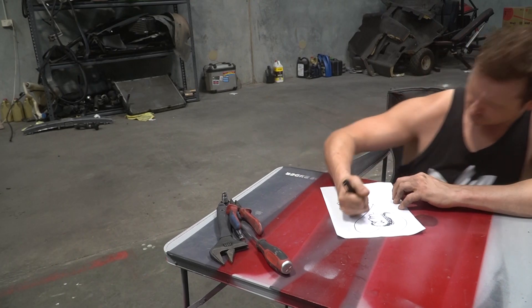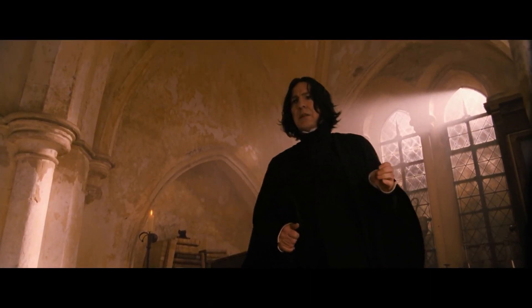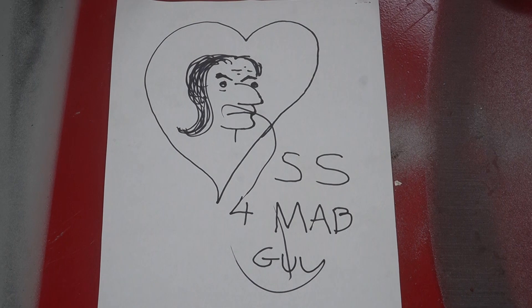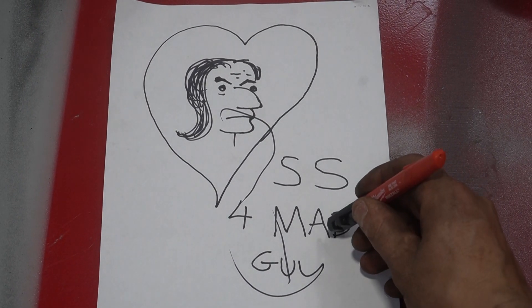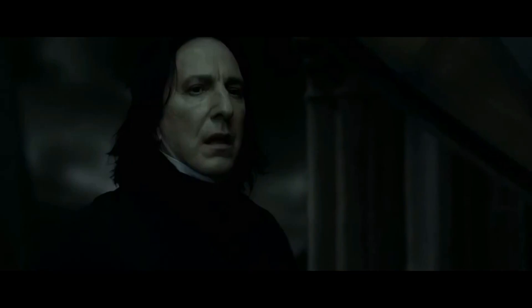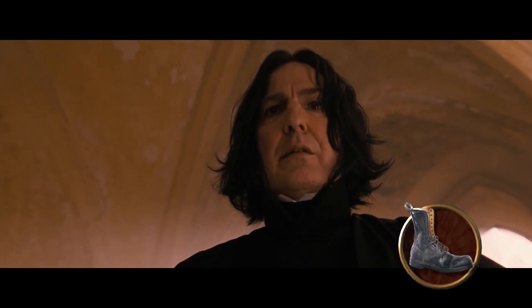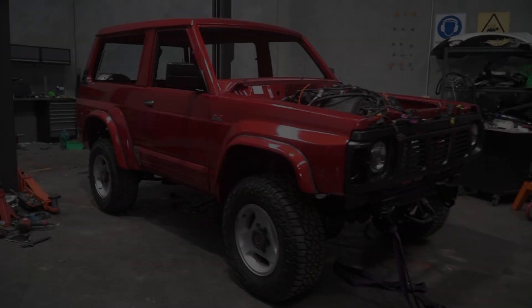There will be no foolish wand waving or silly incantations in this class. Mr. Peter, I may be gone. Our new celebrity. Avada Kedavra. Clearly fame isn't everything. Avada Kedavra.